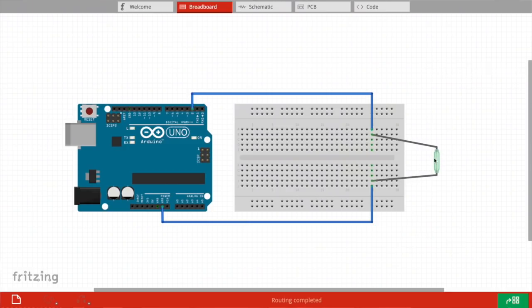Every time the magnet rotates past the reed switch we'll get a signal on an Arduino that we can count in our code. To set this up, all I did was connect one side of the reed switch into the ground pin on my Arduino and then the other side into one of the digital pins on the Arduino. In the code, all that happens is that we count the number of times the reed switch was activated by the magnet within a short period of time — let's say 500 milliseconds.